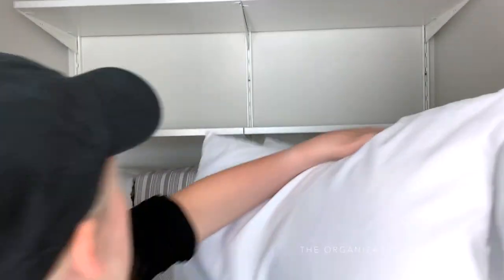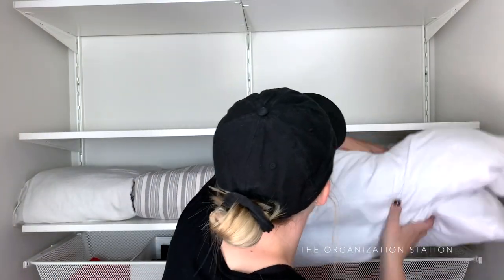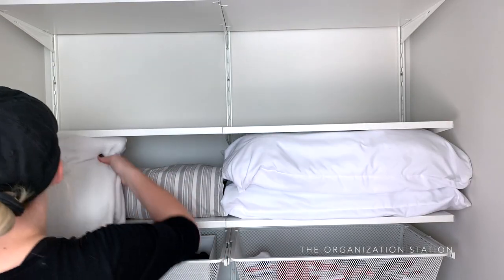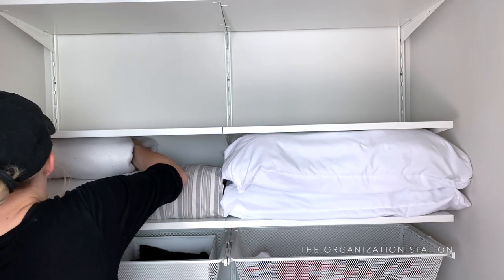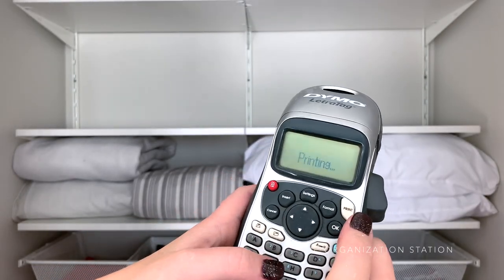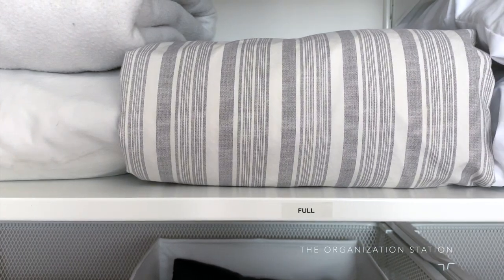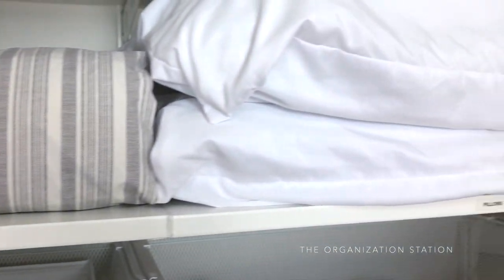These eye-level shelves hold extra pillows, blankets, and sheet sets. We keep it pretty simple with sheets and have two sets for each bed — a summer set and a winter set. Right now I have our summer sheets in storage. Using one of the oldest labelers in my collection, I printed up simple king, full, and pillow labels for the shelves — it just adds that extra level of excitement.